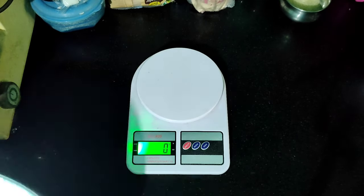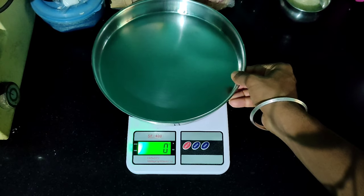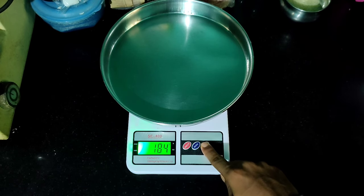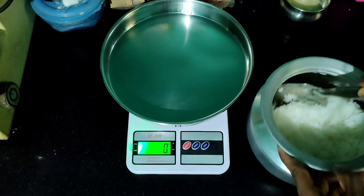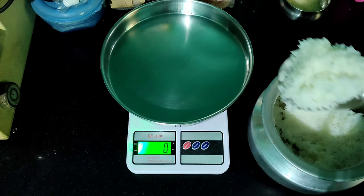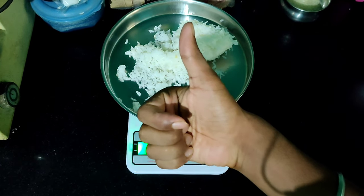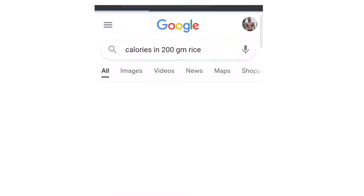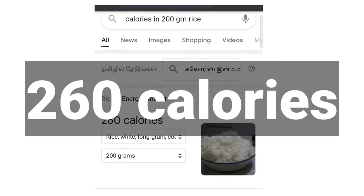When we are measuring rice, we will use the same steps — place the bowl on the scale and use the tare button. In my diet plan, I have 200 grams of rice at lunch time. When you measure and calculate the calorie value of 200 grams of rice, you get approximately 260 calories.